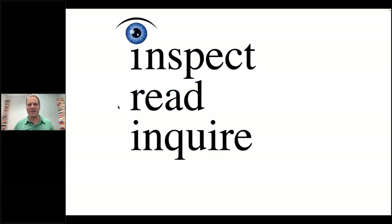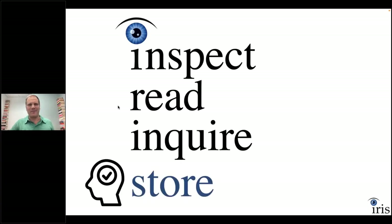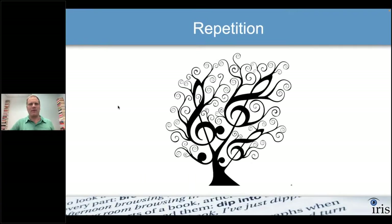Once you're done reading, you inquire — that means ask questions about what you just read. It could be asking 'What are the biggest takeaways?' or 'What do I need to memorize?' That leads us to the storage step. Repetition helps you remember things — and music is a great example. There are songs you haven't heard in years but you still remember the lyrics.